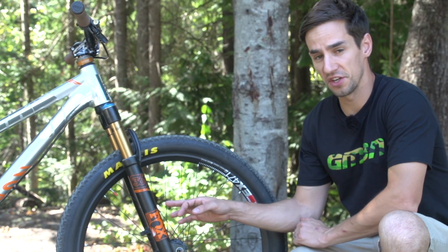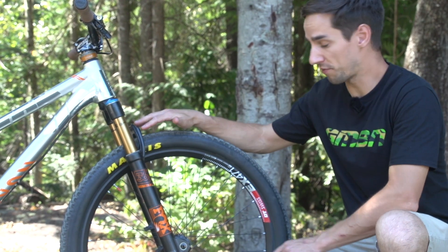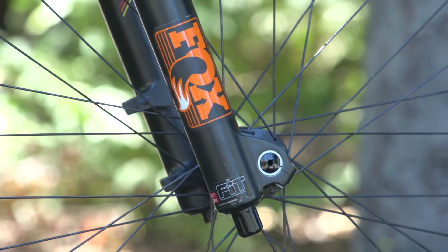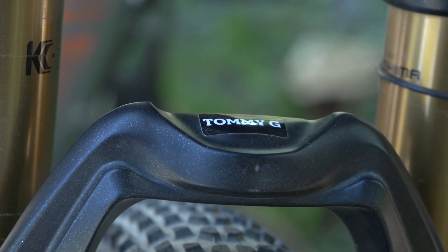You can see the Fox 36 fork up front. It's been slammed right down to 100mm travel. It's a really strong fork with that big bolt-through axle, so that's why the Slopestyle riders really like using them. There's a pretty cool Tommy G sticker on the crown as well.